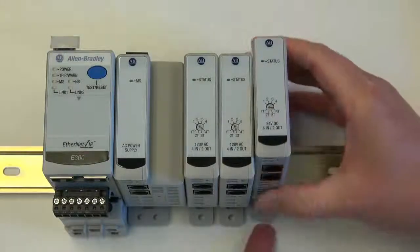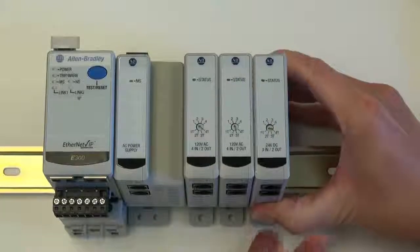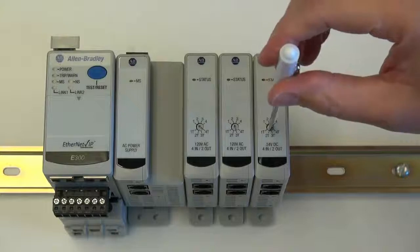Next, we will add a 24 volt DC digital I/O module next to the second digital module. We will turn its rotary dial to digital module three.